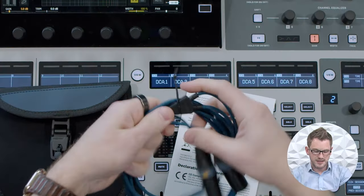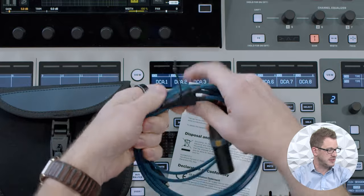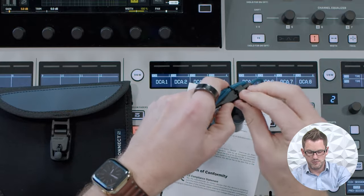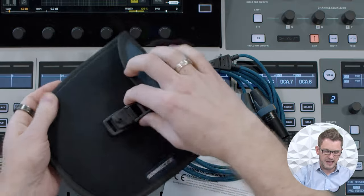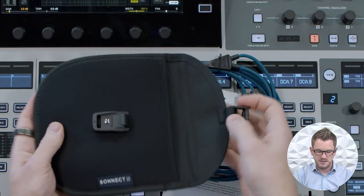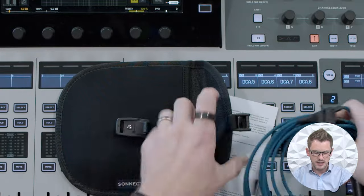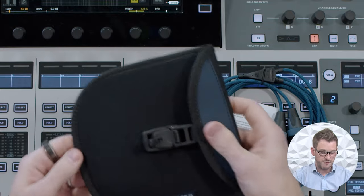Once you've coiled your cable, they actually have a built-in cable tie on this unit right here. So you can just go ahead and take this little wrap, wrap it around, put the ball right there, and now it's tied up. The other thing they have is a very nice carrying case. You can just slide this cable in here and it locks together with a little magnet, which is fantastic.